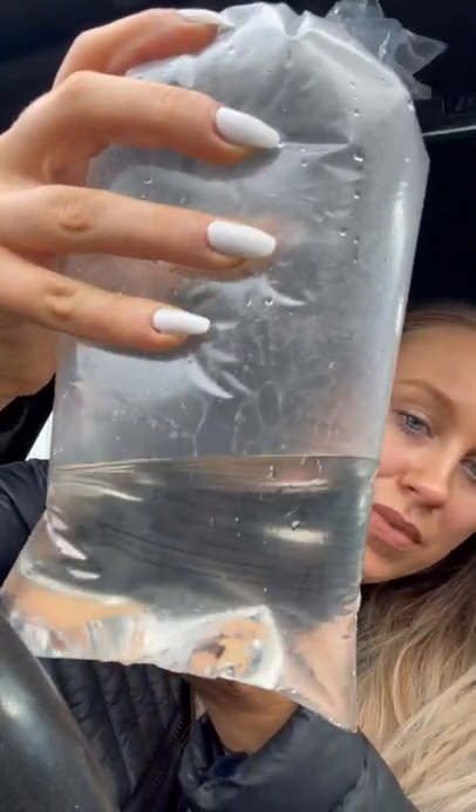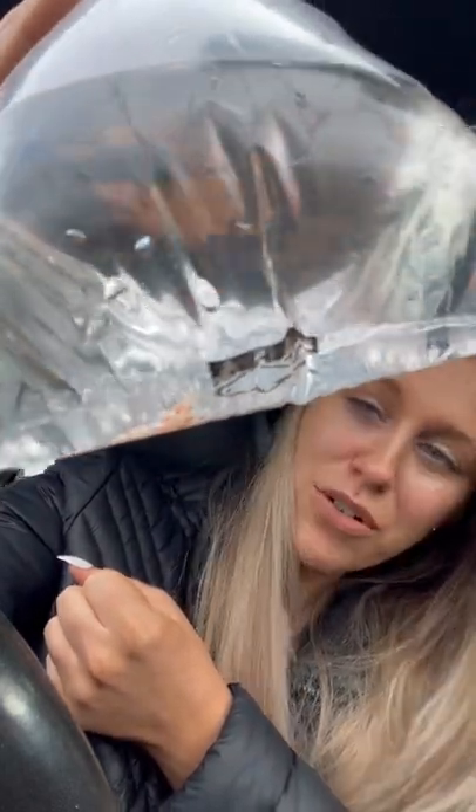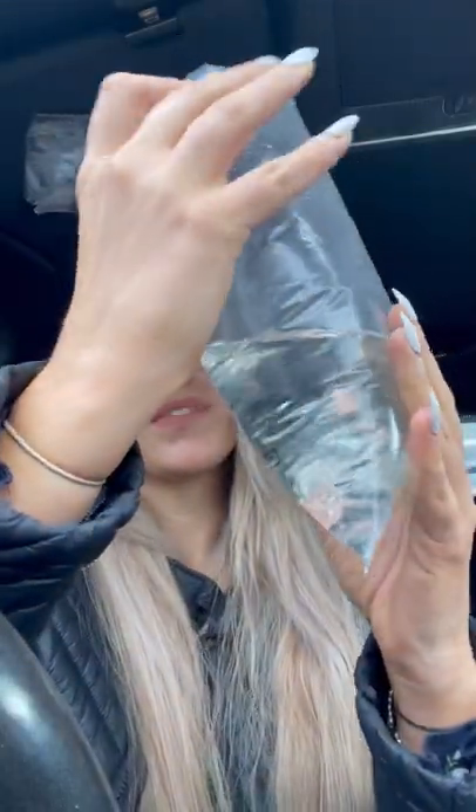And here is my Harlequin shrimp — there we are, we can see him a bit better that way. Oh, he's gorgeous, he's dead cute! I'm really excited to get him inside the tank.